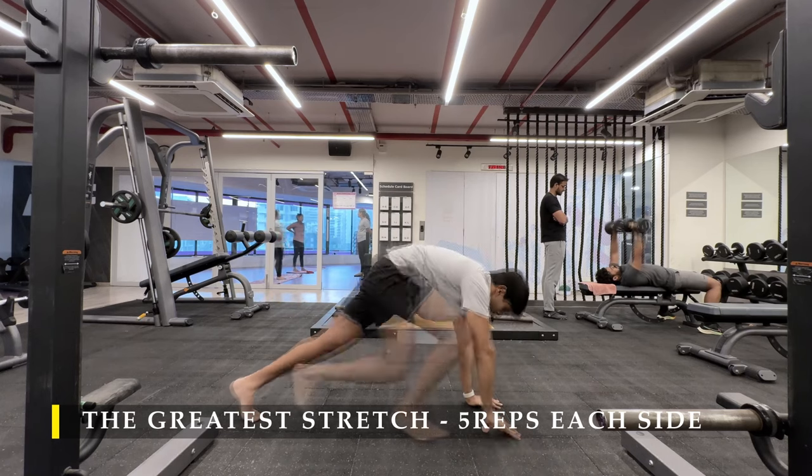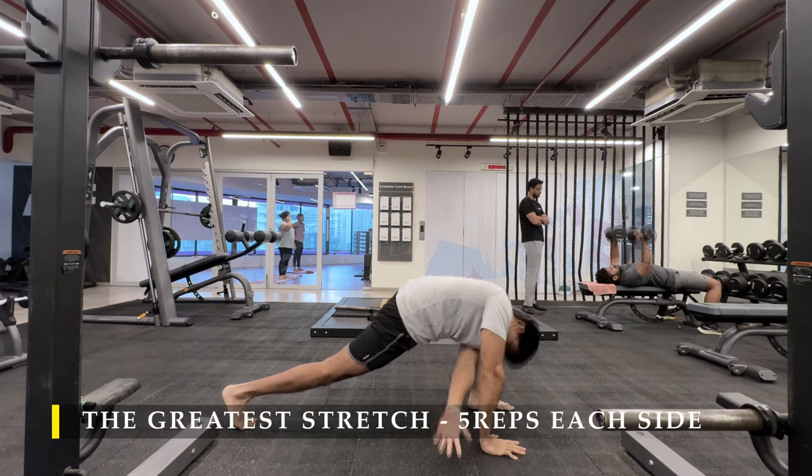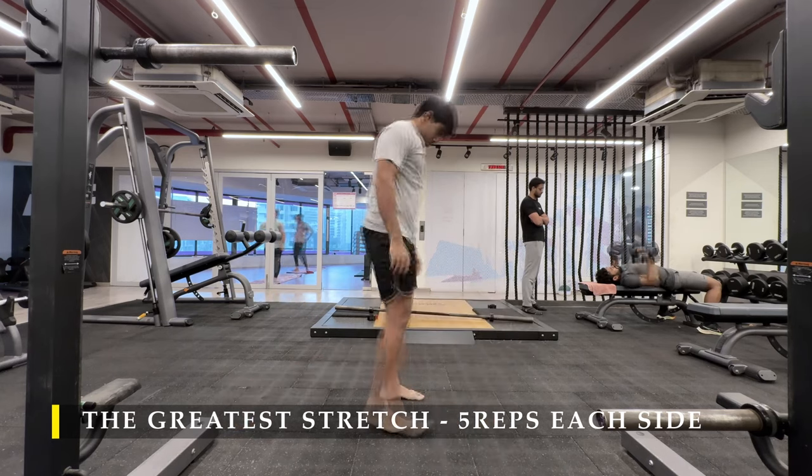Cardio, as always, is absolutely optional. A 5-minute cardio session to get your heartbeat up is more than sufficient.